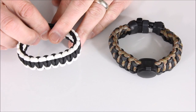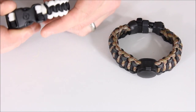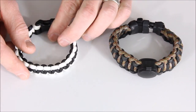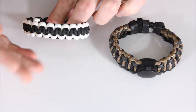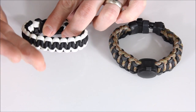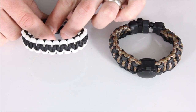We have one from Ultimate Survival Technologies that you can pick up at Walmart — nothing super fancy. The cool thing is that the lighter-colored paracord has a yellowish tinge and is glow-in-the-dark. After exposure to light, it'll glow — not enough to get around camp, but if you're walking at night it gives you a little something extra.